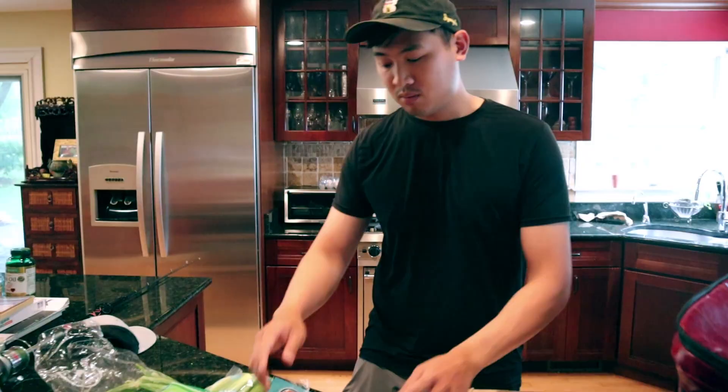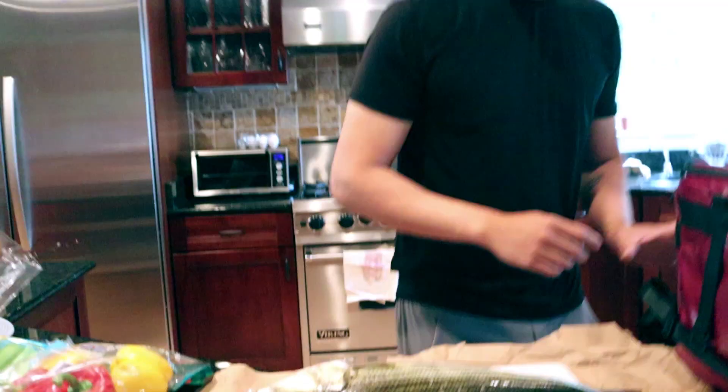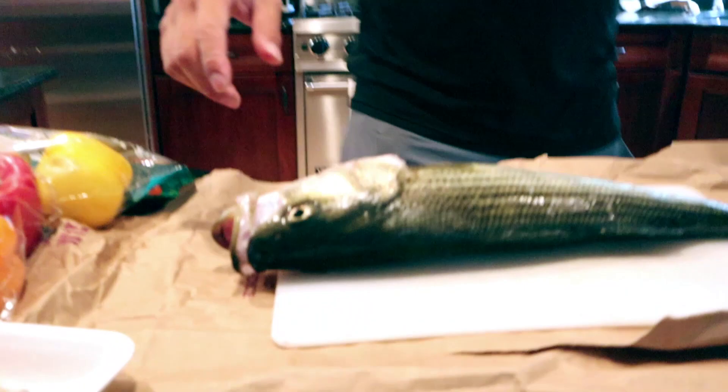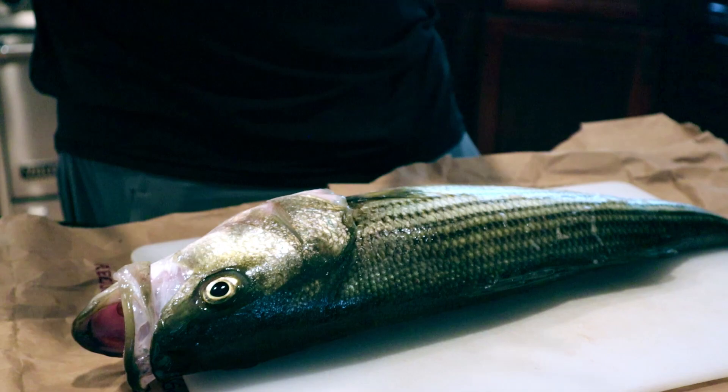We just got back home and we're going to turn this into fish gumbo. That's a good one! I'm going to take fillets and then use the head, bones, and ribs to make a seafood stock. I'll make the gumbo out of the seafood stock, lay the fillets on top, and simmer it on low right at the end. It's going to be so good.